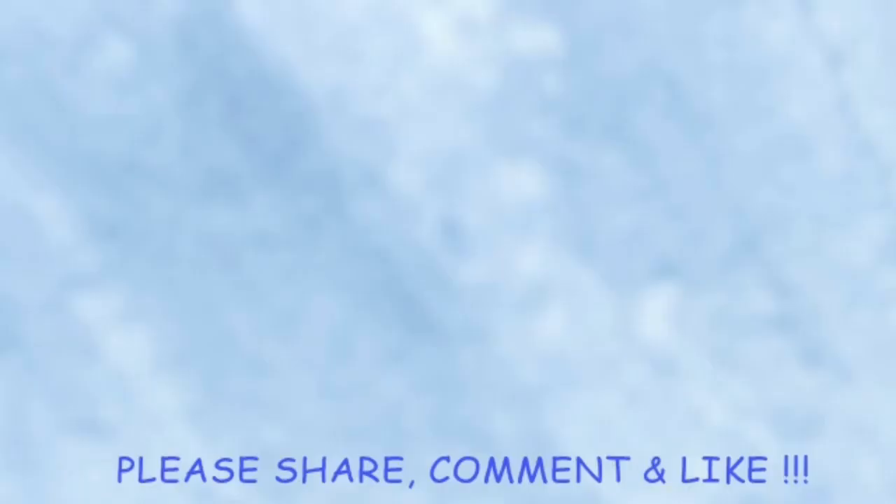All right guys, thank you for watching the video. Leave a comment below — have you ever tried pork blood jelly? What do you think about it? How does it taste? Please leave a like if you liked the video, subscribe if you are not subscribed yet, and see you in the next video, bye!